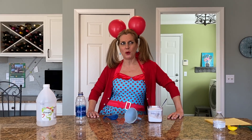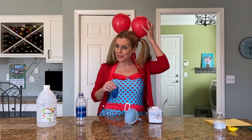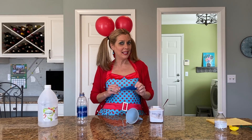Today I thought, what else could we get to blow up? And then I was thinking about balloons. Do you remember when we had balloons and we rubbed them against our hair to get static electricity? So I'm thinking, what if we could get the baking soda and vinegar and make the balloon blow up? Let's find out.